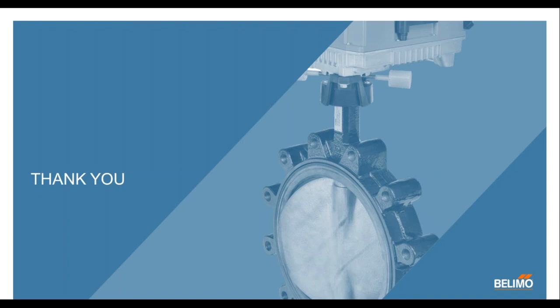Thank you so much, Joe, for that excellent presentation, and thank you all for participating in today's webinar. Have a great day.